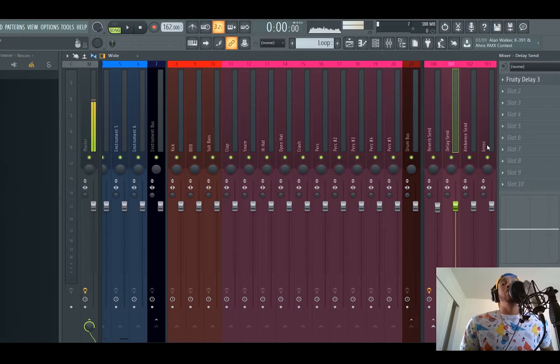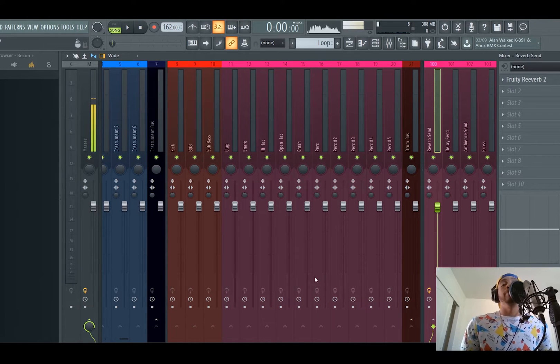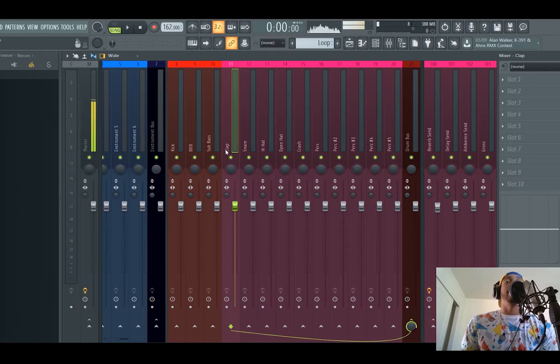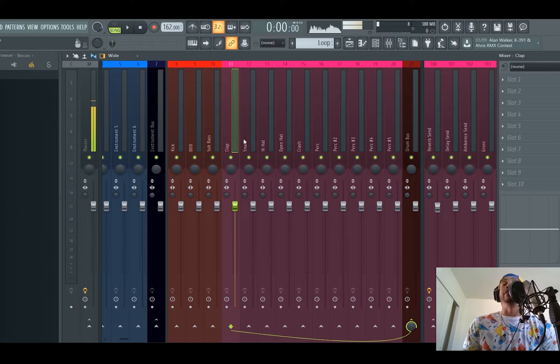Same thing — a gross beat. I use halftime. Basically what a send is, if you don't know: instead of putting an effect on every single instrument, if you're using the same effect like reverb, you're probably gonna have reverb on your clap, your hi-hat, reverb on your snare, the crash — instead of putting that effect on each of these channels, you just have a send. You right-click on this send right here, side-chain this track, and then add that desired effect to your individual channel.